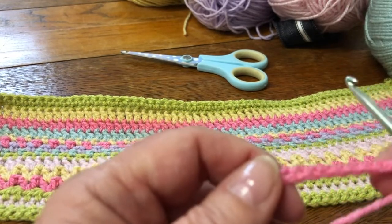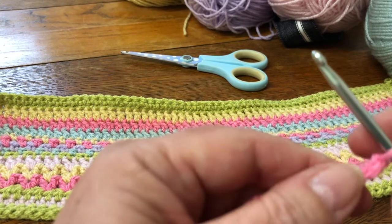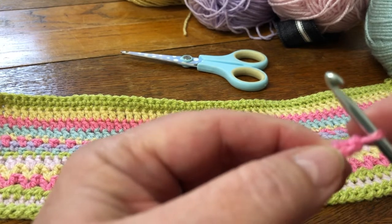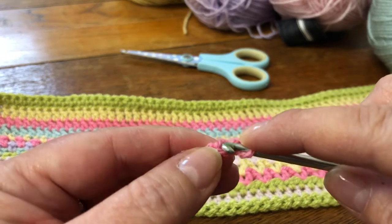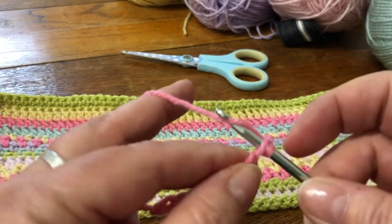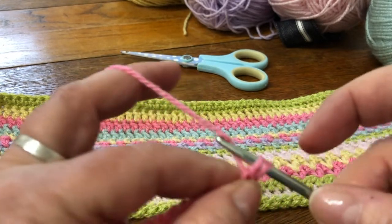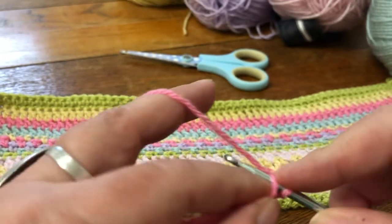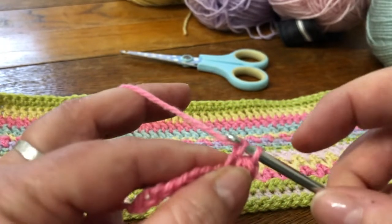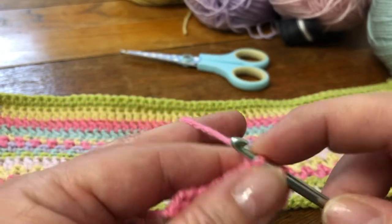Chain 60 in your first colour and then make a double crochet in the second chain from the hook. Insert your hook into the second chain from the hook, yarn over, bring it through — you've got two loops on your hook — yarn over, pull it through both. There's a double crochet, so make one of those into each chain along your foundation chain.